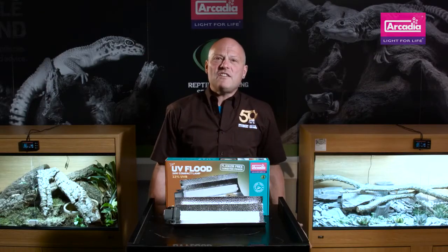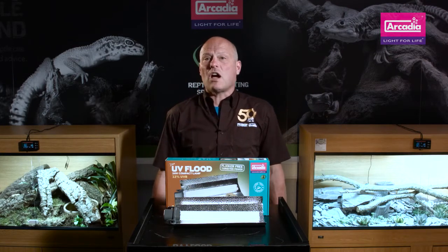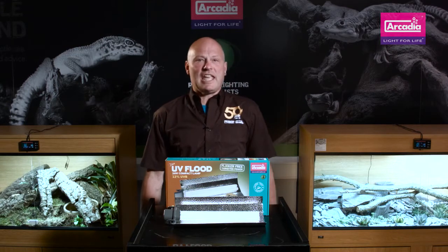High output T5 reptile lamps are very useful indeed. They produce twice the amount of light and UV energy per watt used than the older style standard output T8 lamps.